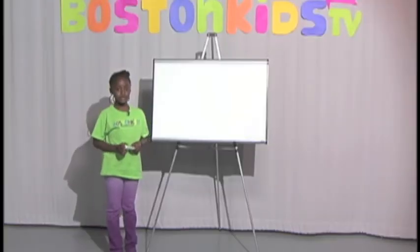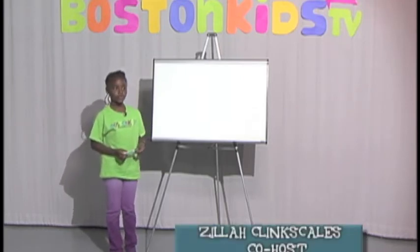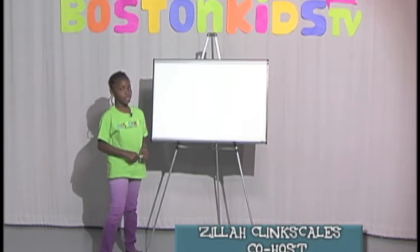Hi, my name is Ayla Cleanscale, and I'm going to be showing you some of my measuring that I do in my school. I'm going to be doing measurement in inches.